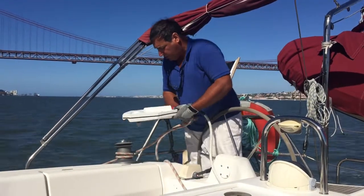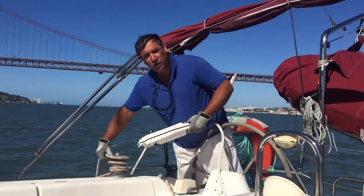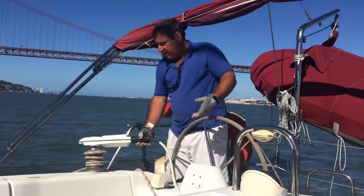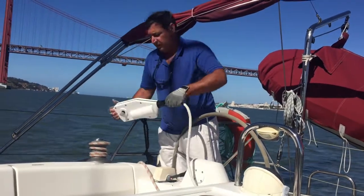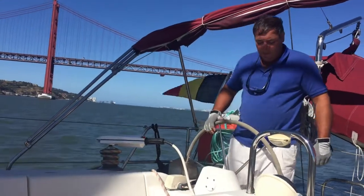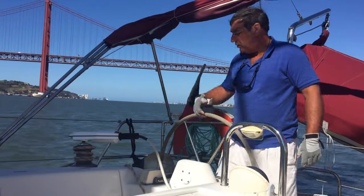There is some weight to the electrical handle of course, because it's like 3-point-something kilos. But you can handle it pretty well with both hands. So it's easy to do, and as you can see it works pretty well on my 43-feet boat.